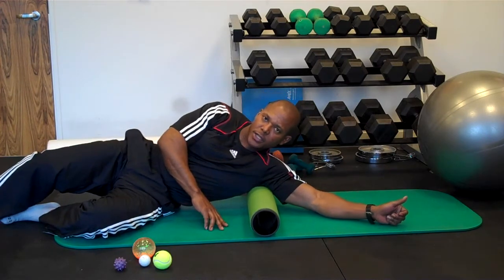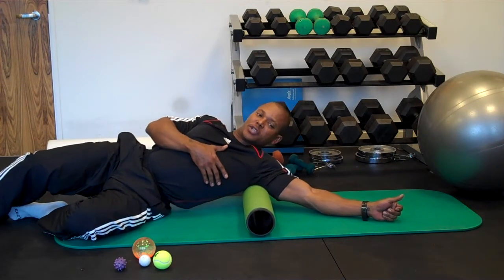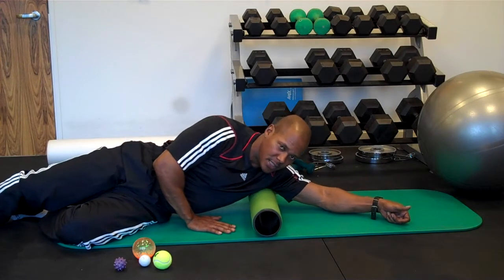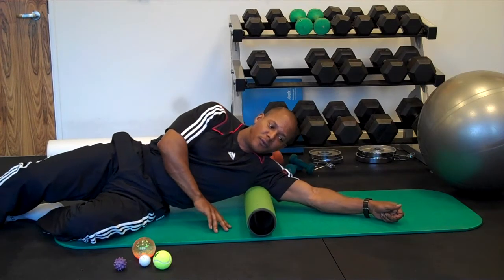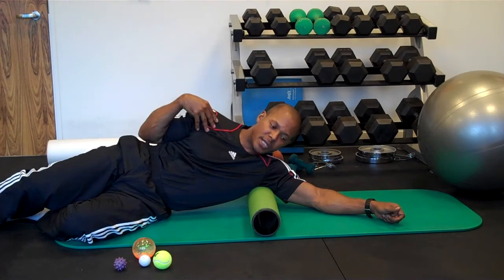Play with it a little bit. I'm not going to tell you exactly this is the only way to roll this area. What I am going to say is these are the techniques you'll want to use to give yourself some self-massage, pain relief, increased flexibility, and to maximize your performance. Obviously, everything that I'm doing on this side, I would expect that you'll switch over and do on the other side.